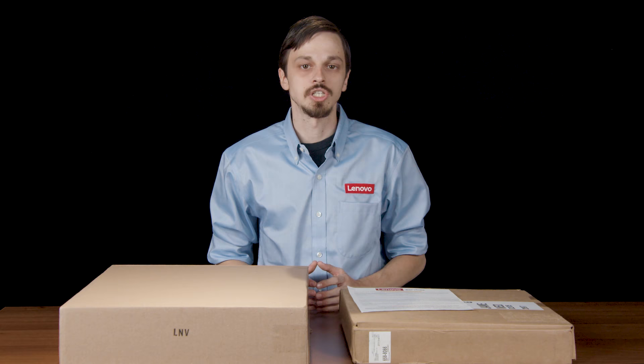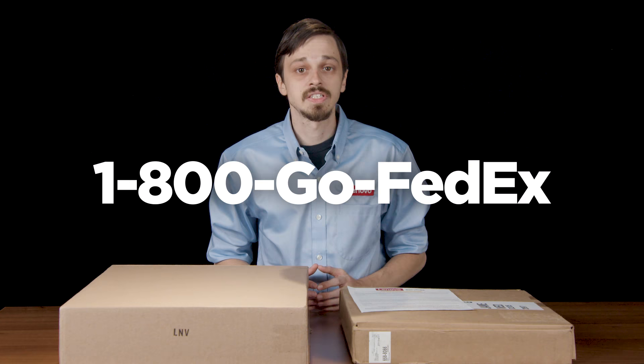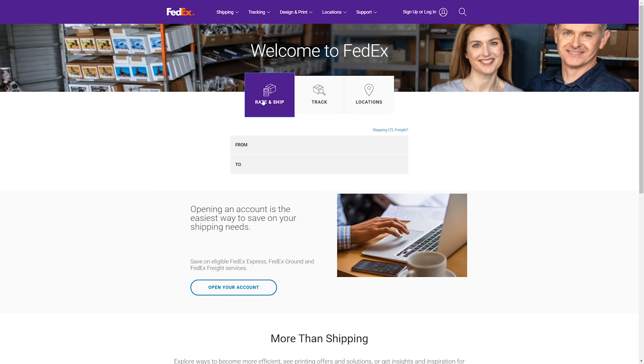Your machine is now ready to be shipped. Shipping charges depend on your specific warranty type. You have several easy-to-use shipping options available to you. You can call 1-800-GO-FEDEX and say 'schedule pickup.'